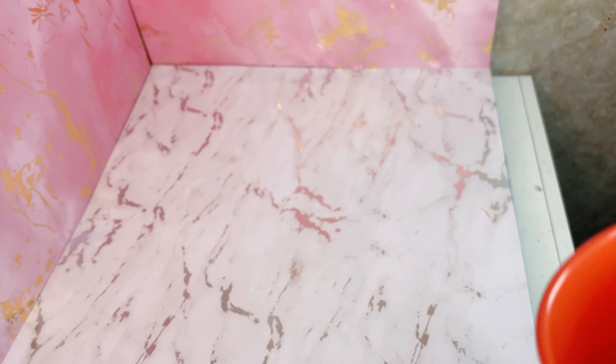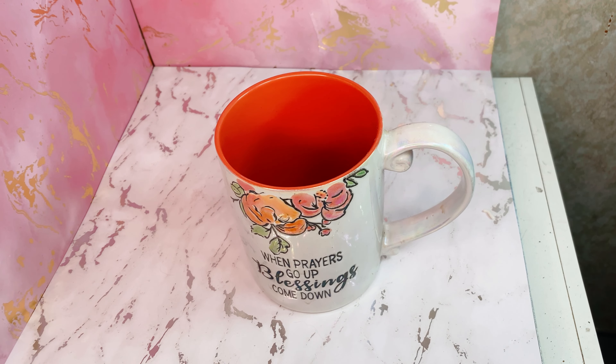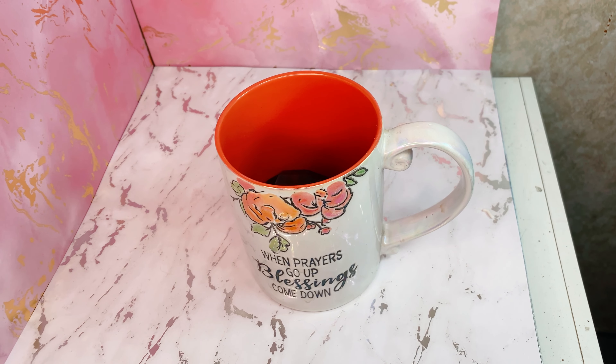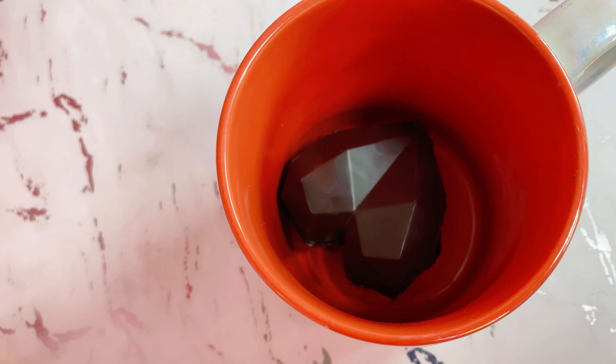Cocoa bombs are done — it's as simple as that. Cocoa bomb done, they are sealed. Now all we've got to do is actually make the hot cocoa. They are ready to go in my mug and we're going to pour some really, really hot coconut milk over the top and watch the magic happen. Here we go — here is my mug. Cocoa bomb going in. Hot milk — we're going to watch the magic happen.